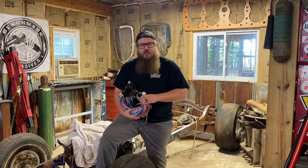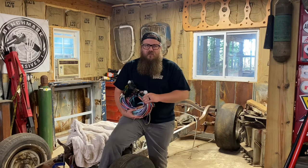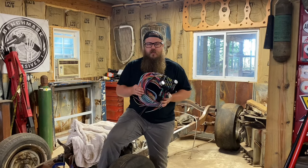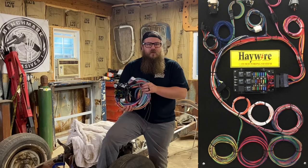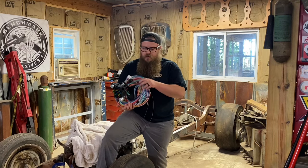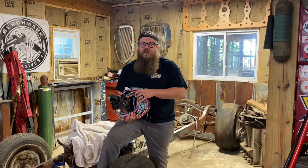You have choices, and I'm not going to pick it for you, but I'm going to let you know from my experience what I like better. My favorite out of all of those is the Haywire 21-circuit wiring harness. This is middle ground — the price is middle ground, it still has good quality. The quality between this and the Painless really isn't that much different. The Painless is a little more expensive but it comes with some waterproof connectors. With Haywire, you can buy your own waterproof connectors, but you don't need that in every application.